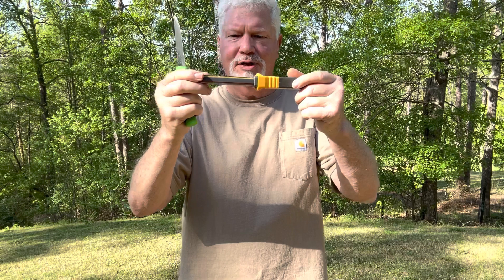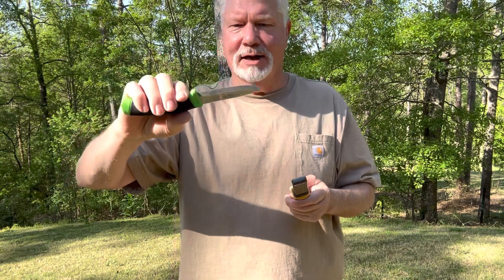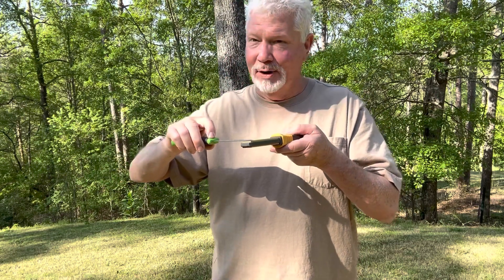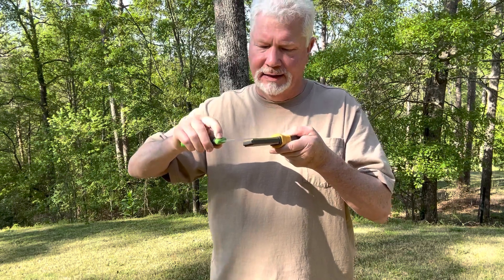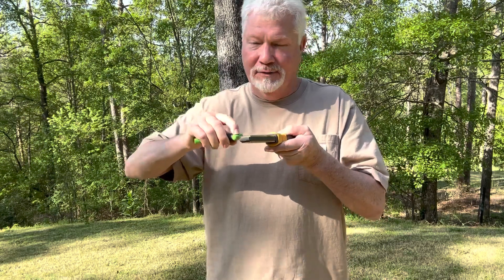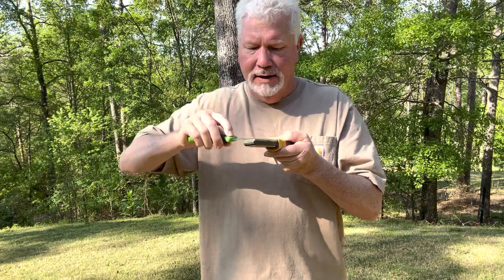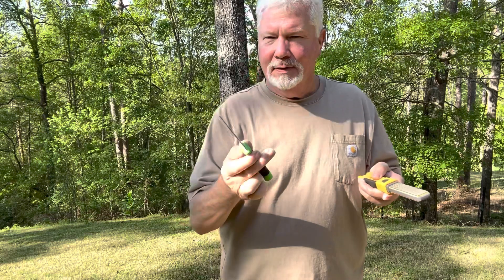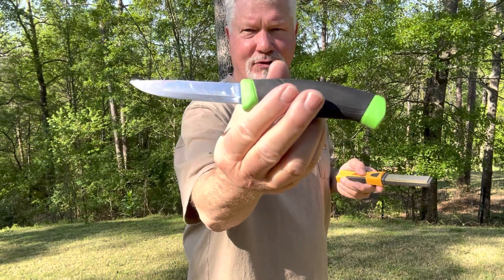I get onto the coarse side and I like to go ahead and true up that grind — that Scandi grind. I'll take and place my knife tip on there and tilt it up just enough to where I feel it make contact, and then I go ahead and work on the tip a little bit. After I feel like it's true enough, I tip it up a little bit more and continue to work on that grind, which makes that grind look just as true and straight as possible.